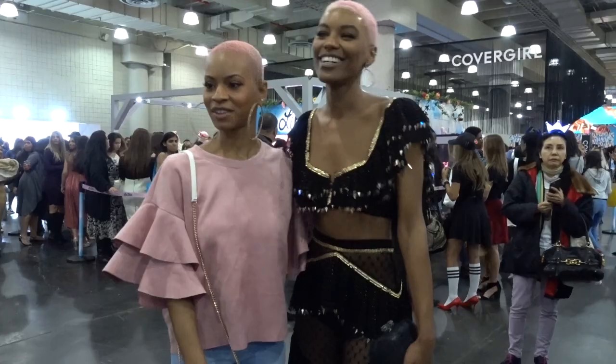Hi everyone! This is Janai. If you saw my vlog about the haircut and beauty con event, you remember her because she was my twin in that video.